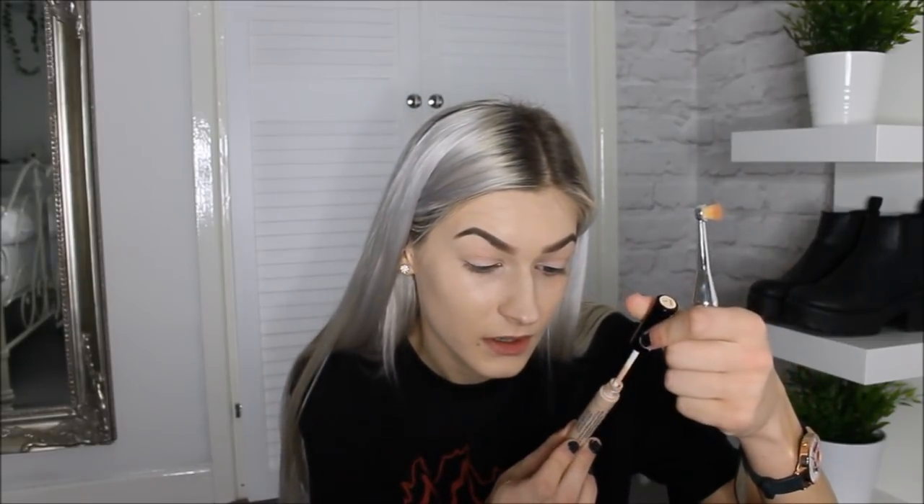We're going to take a Collection Lasting Perfection concealer in shade one, obviously because I'm so pale, and apply this just to make our brows look like actual brows and not freaking caterpillars. I'm using a random cheap brush I got from eBay for like three pounds — it's actually really good. We're just gonna do what the Instagrammers do because you're a professional at makeup and you are the next Manny MUA. Wow, look at these brows — Tana would be proud.